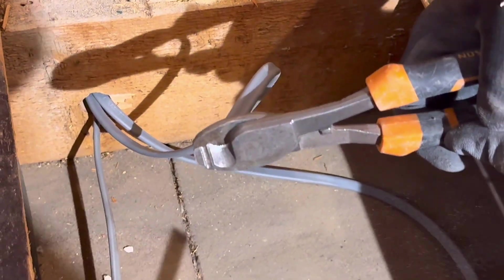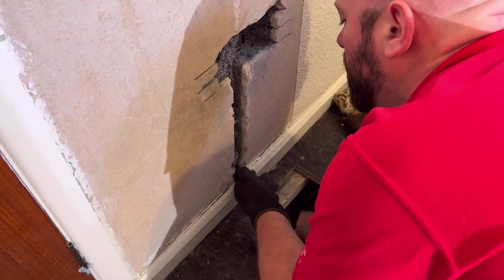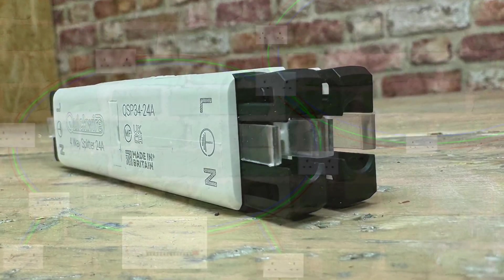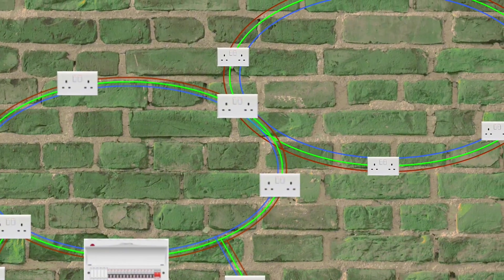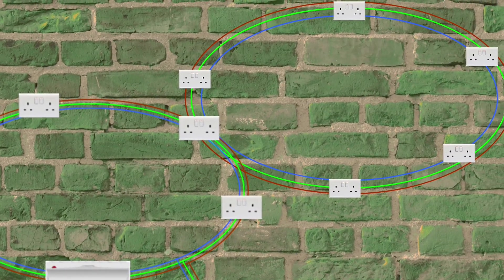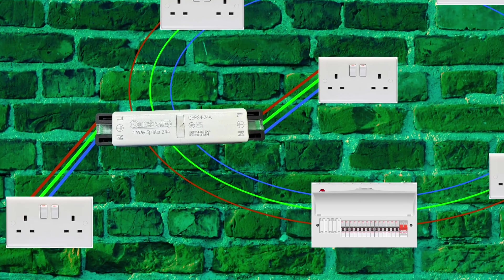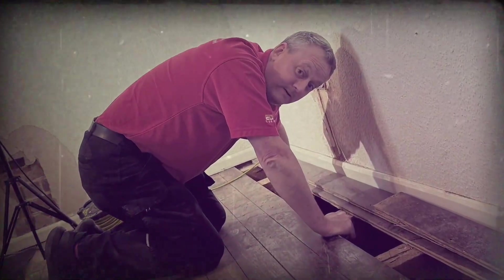In the previous video I also spurred off the ring final to go to an additional socket, using the four-way splitter to do this. The question was asked: why four-ways? Is there not a danger of creating a ring within a ring, or coming off the same point with two cables to separate sockets? That is a great question and has been a focus of debate even back in the day when Gary was fishing under floorboards.